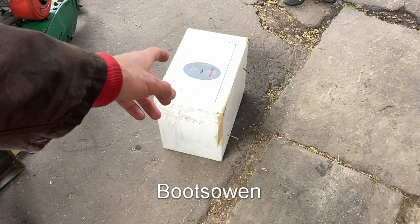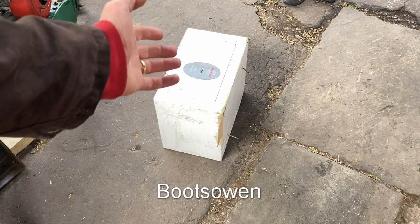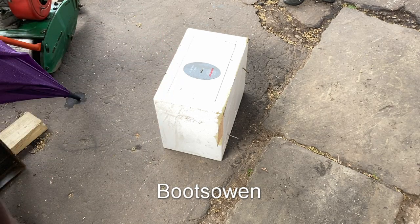Hey there, Boots Owen here. This is a series SS1180 Fortress lock by Phoenix, or safe by Phoenix. I found it in a skip this morning.